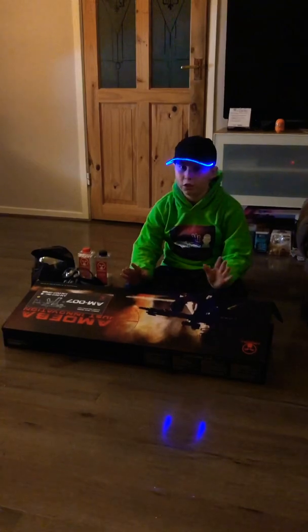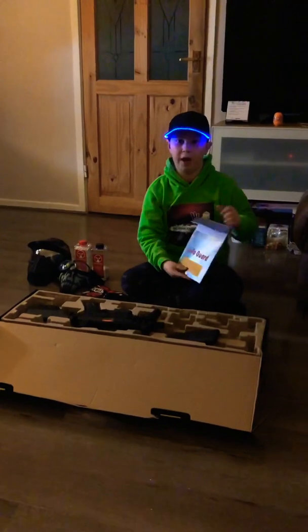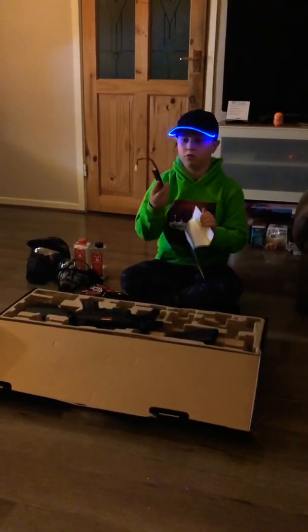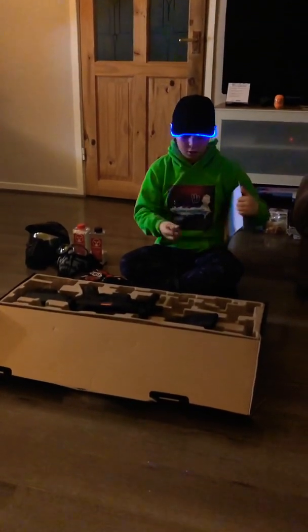Now I'm gonna go over what I like to call my baby. If I flip this lid over I have this fireproof bag to carry my batteries in, so when I'm carrying the batteries around they don't get scratched or damaged.